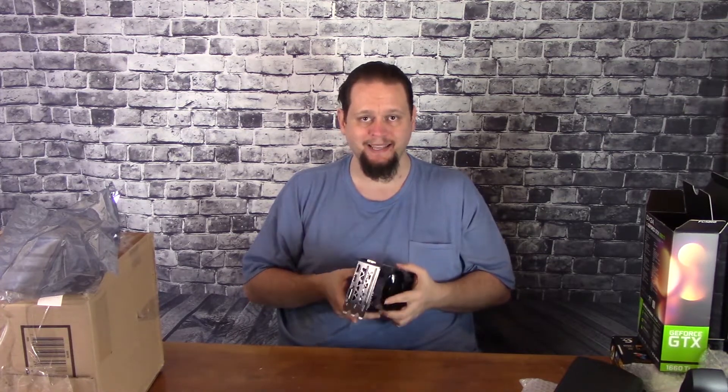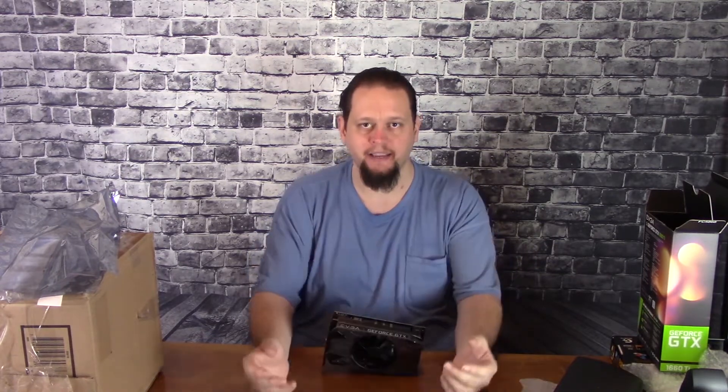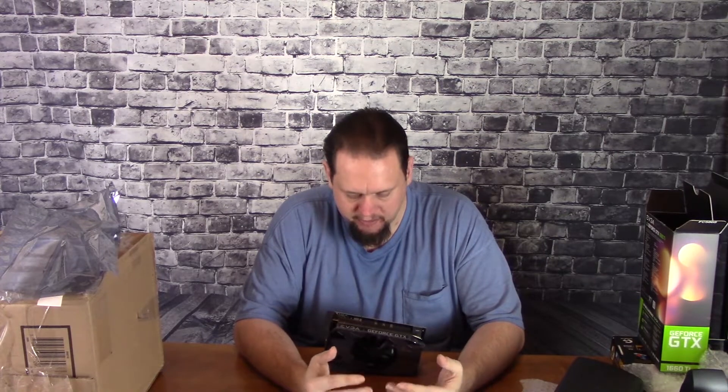It can do 4K displays; however, I wouldn't game at 4K on this thing. From what I understand, it's supposed to be roughly 1070 to 1070 Ti level of power. Although it can run 4K, I wouldn't use it for 4K gaming. Maybe for video watching or video editing, maybe. I'd say 1440p at the most for gaming.